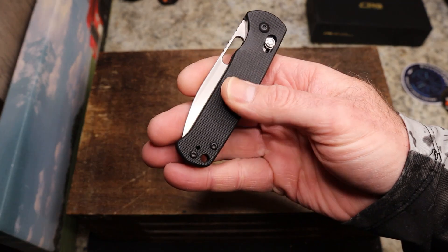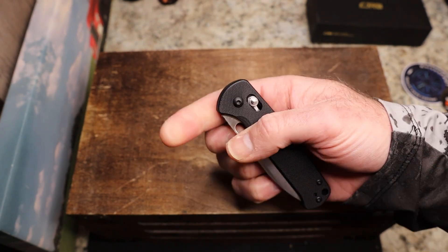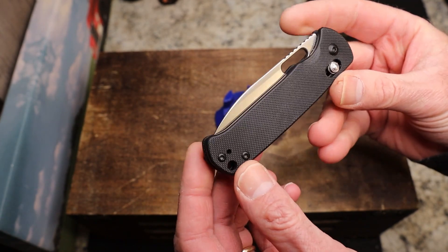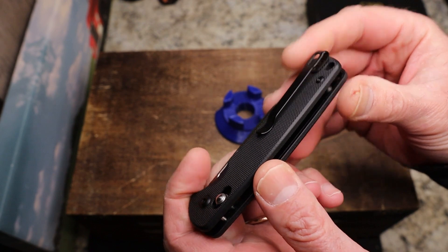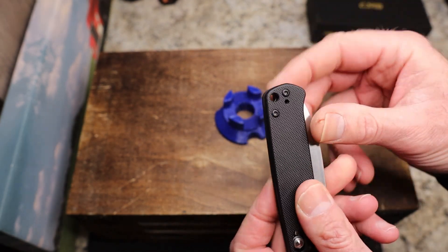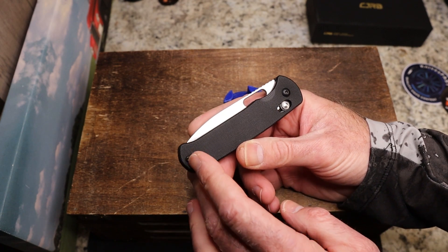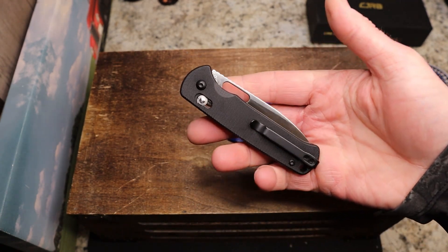You have checkered G10 — very nice and very grippy. There's a chamfer on either side of the entry point to the hole, with chamfering all the way around. You have full nested liners on both sides with lots of skeletonization, a lanyard hole, and a deep-carry steel bent-over clip that sits on the scales with flat screws — nothing basically sticking out of the pocket, and it is reversible. You have barrel spacers. One thing that stands out: black screws but a silver axis bar lock — I wish that was black too. Even the liners are blacked out.